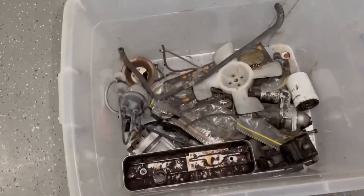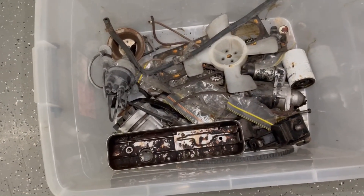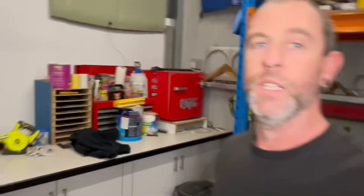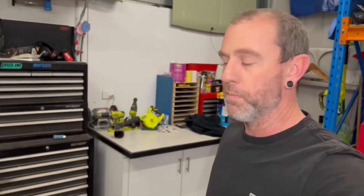It's got the engine mounts, alternator, starter motor - there's a whole bunch of bracketry and all that sort of stuff that I need to sort of work through and get all that painted up and prettied up before it goes on the motor.